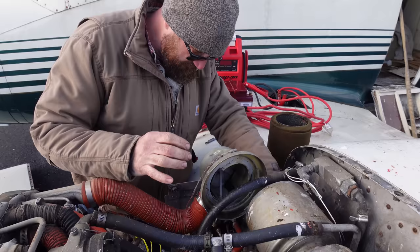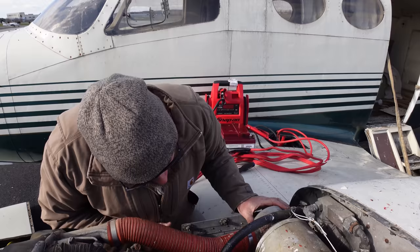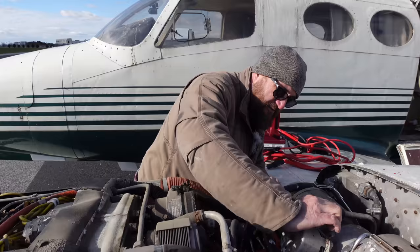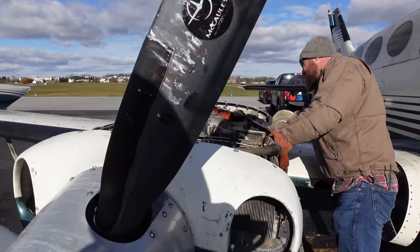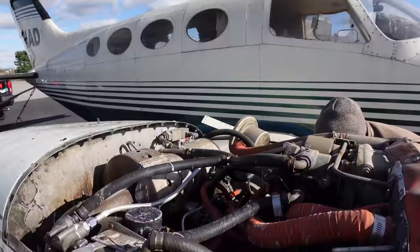I'm going to pop off the cover to this turbo and see if this turbocharger is locked up like the other one. Locked up solid. So just in case any of you were wondering, should you leave a turbocharged airplane out in the weather for years and years — the answer would be no. It has a really cool blow-off valve right here though. So we have two locked up turbochargers on two turbocharged engines.